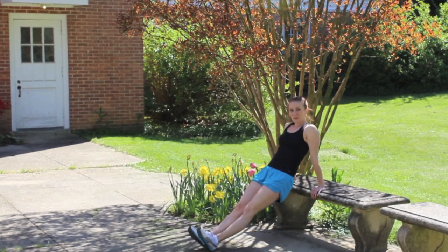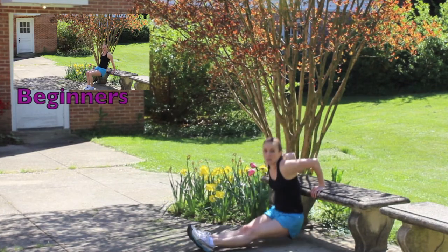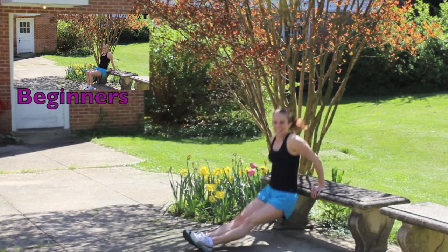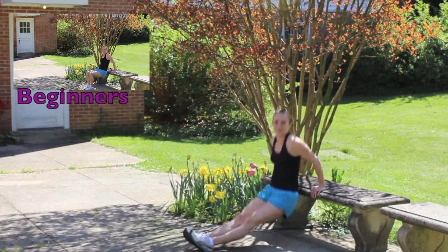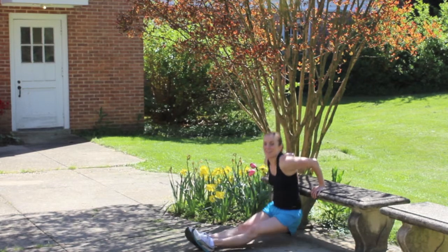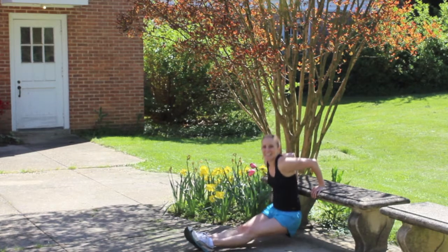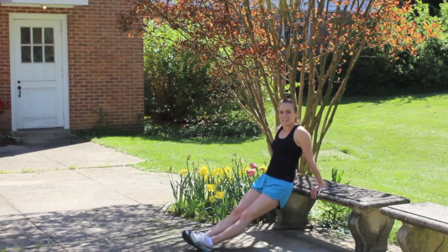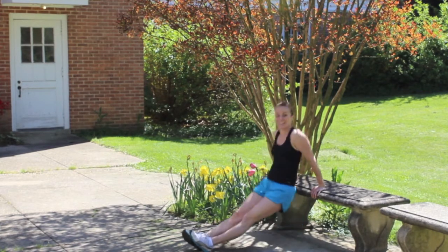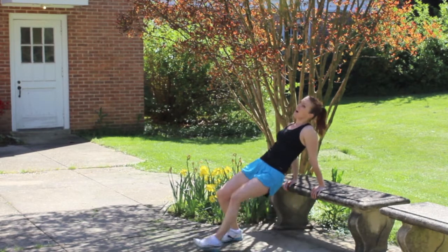Chair dips! My most advanced people, get your legs extended out there. Here we go! Aiming for 90 degrees with your elbows. Six... ten... fifteen... twenty, twenty-one, twenty-two, twenty-three, twenty-four, twenty-five! Oh! Beautiful!